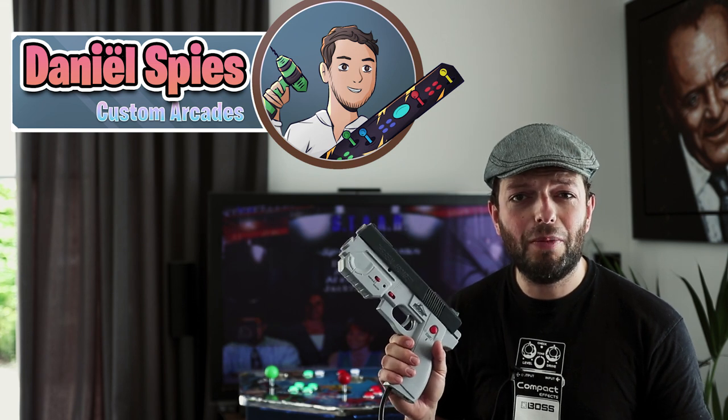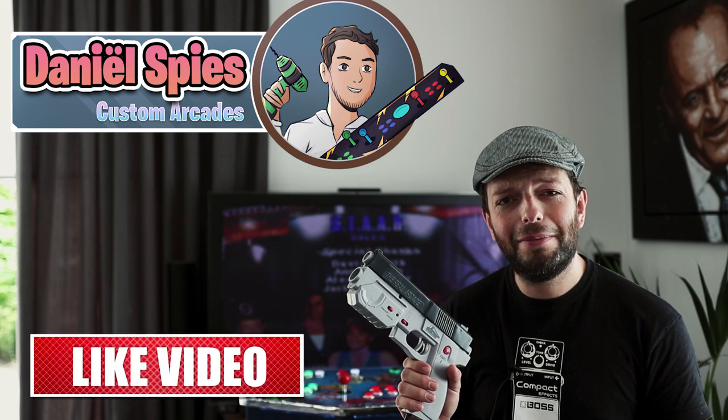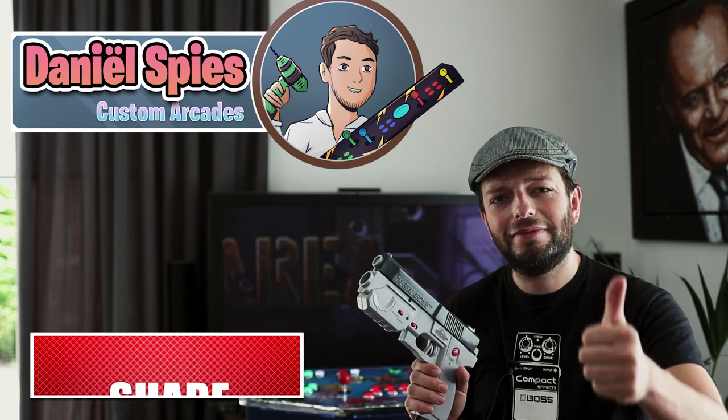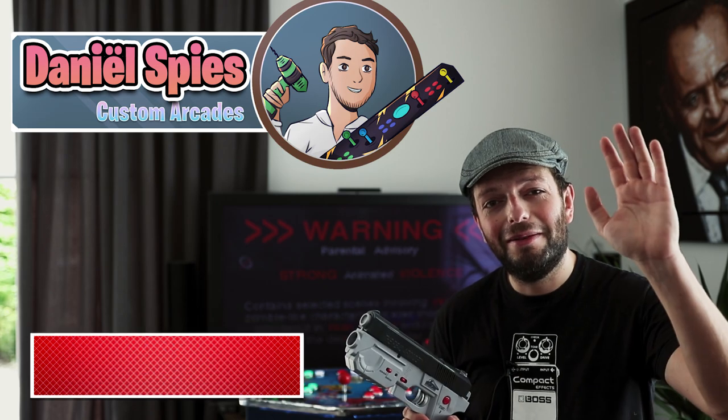Thank you so much for watching. If you like my work and my videos, please subscribe, send me a message — I would love that. Give it a thumbs up, like the video, and I will keep making new ones. Bye!